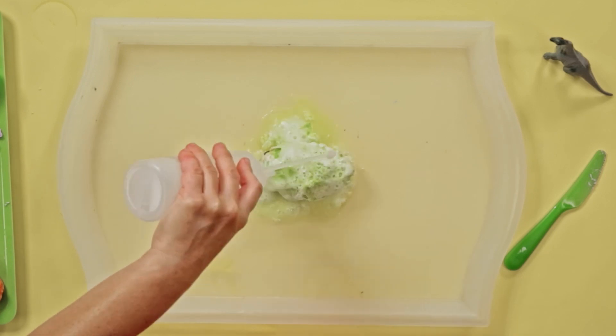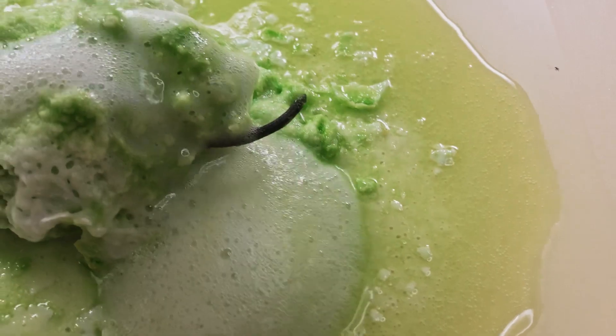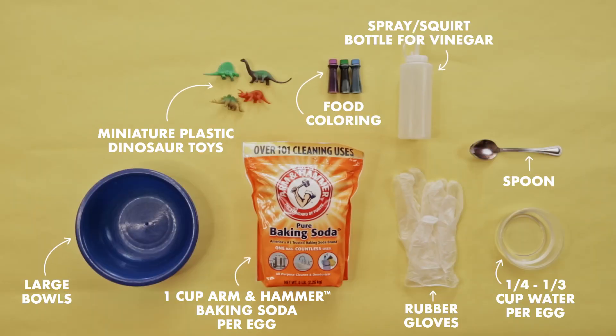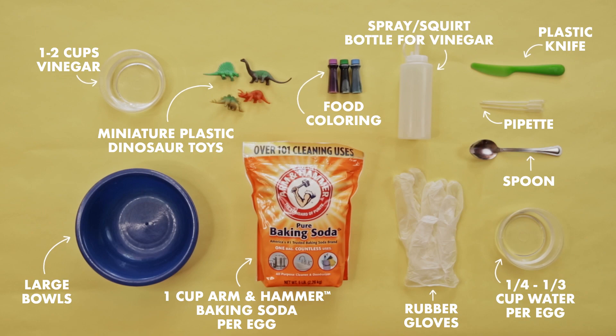When they get together, they react, neutralize each other, and produce carbon dioxide gas. Here are the items you'll need for this experiment. Once you've gathered the materials, each egg will take your kids about 3 to 5 minutes to make — just enough time to get a little bit of peace and quiet.